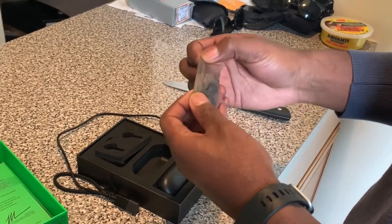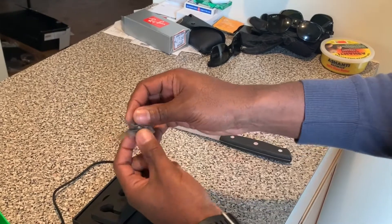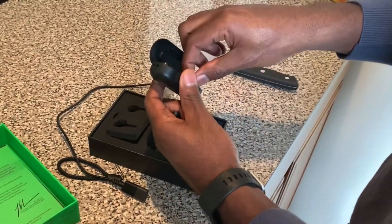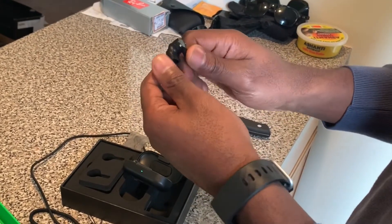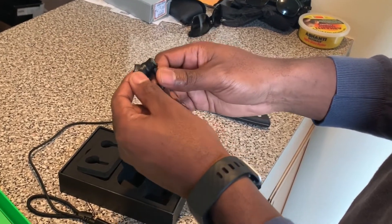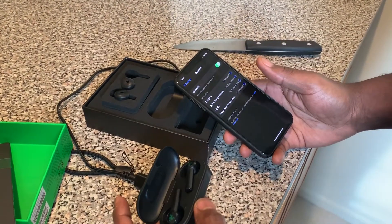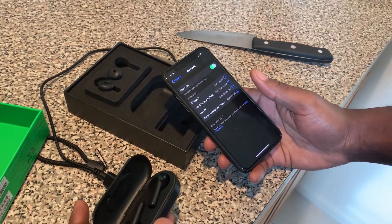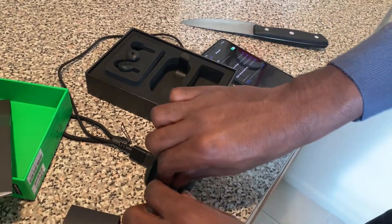It looks like they come with these little silicone pockets — if the headphones don't fit in your ear, you can just put these on. I may not need these; my ears are pretty good with wireless earbuds. To connect, you just go to your phone settings, turn Bluetooth on, put the headphones in the case, and they connect automatically. This is very easy — you can't mess this up.